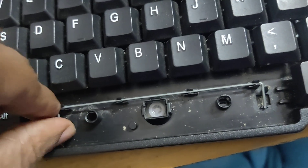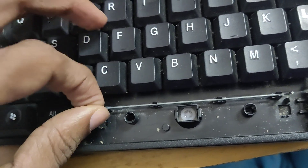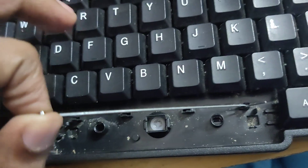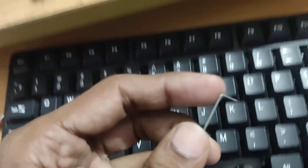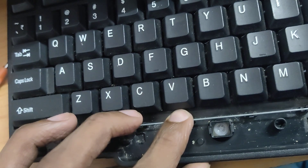If you want to take this off, you can simply pull it out like this. If you want to replace it, you can insert it again, just like this.